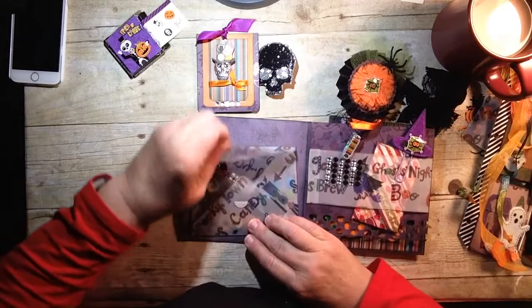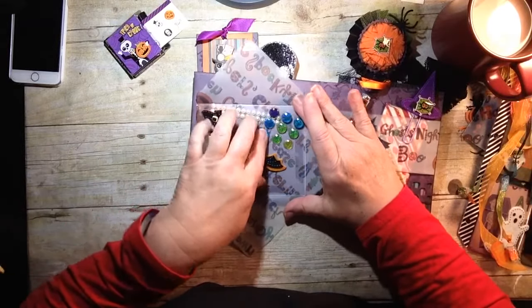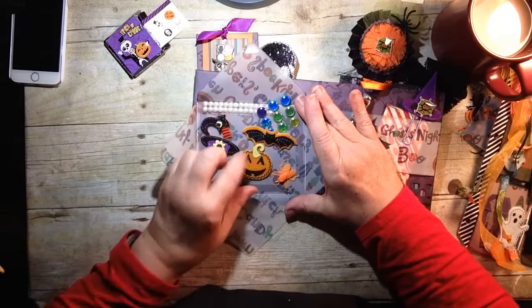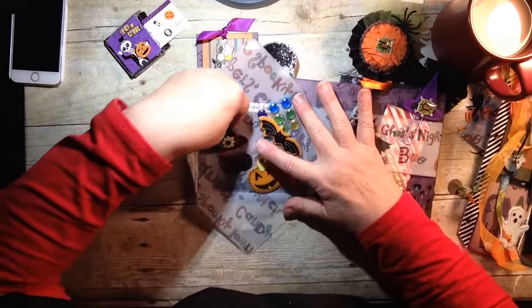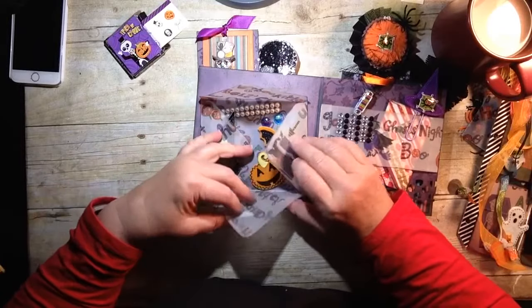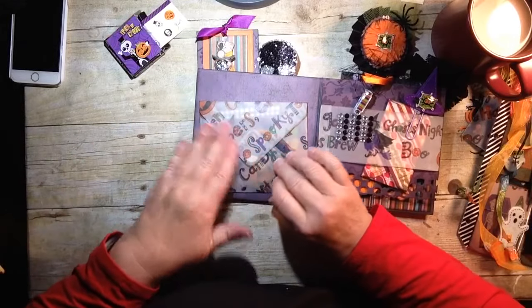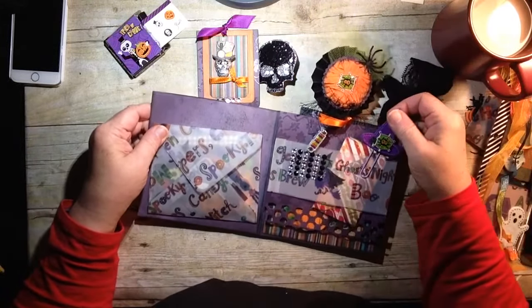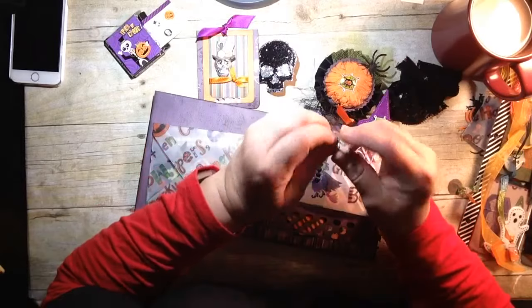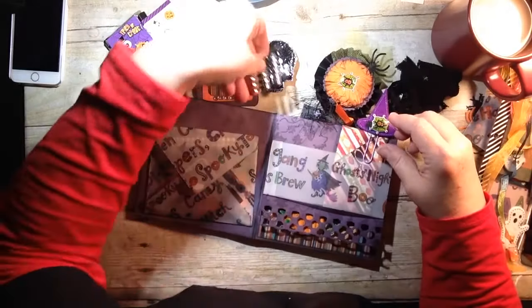And then here we have a little pocket filled with all kinds of goodies. Look at these pearls! A little bat, a little pumpkin, more bugs, a little witch's hat and a foot. Mimi, I love this pocket — this vellum pocket idea. That is super cute. I'm going to think that you made that. And then look — we have this little clothespin little candy. How cute! And some little rhinestones.